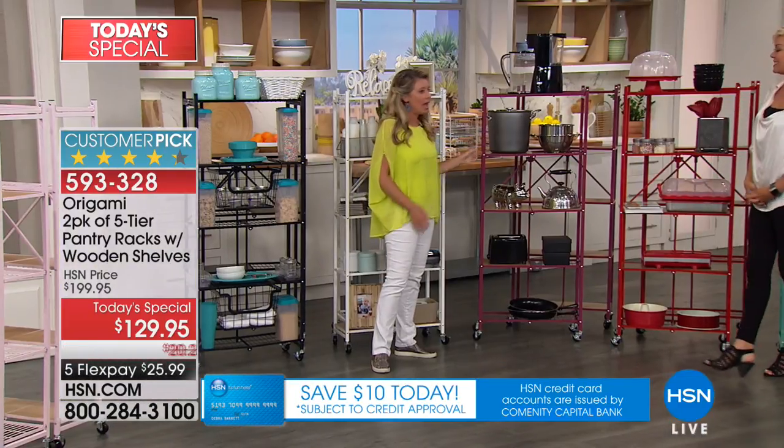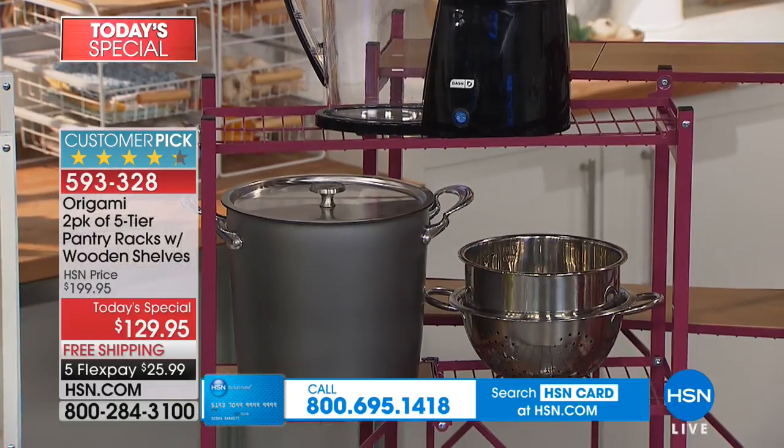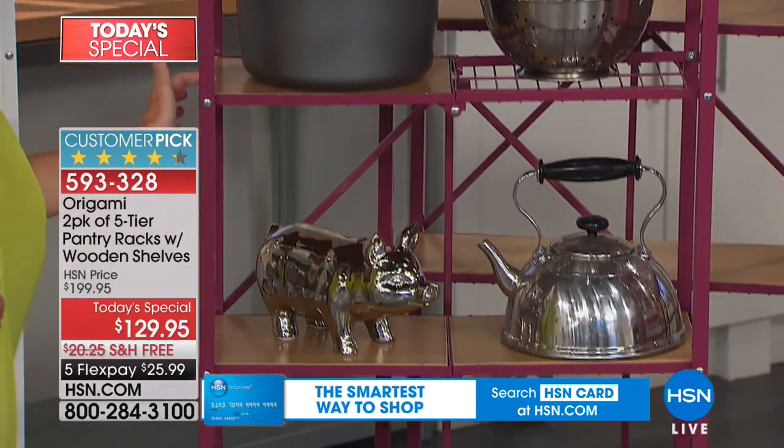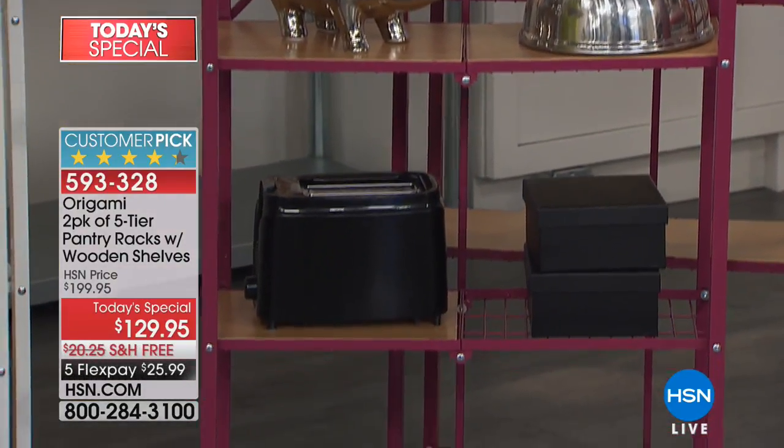This is new — burgundy. Yes, absolutely gorgeous, like a berry. A really pretty new rich color. I love the wood tone that we've given with this. Look at how beautiful that tone matches, and you still have room for those little tchotchkes on there.